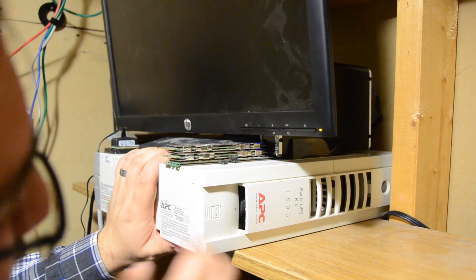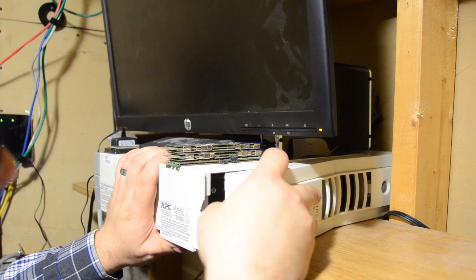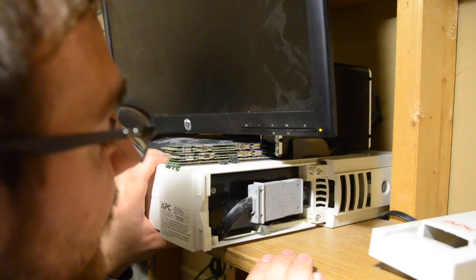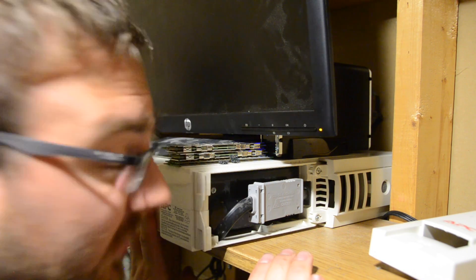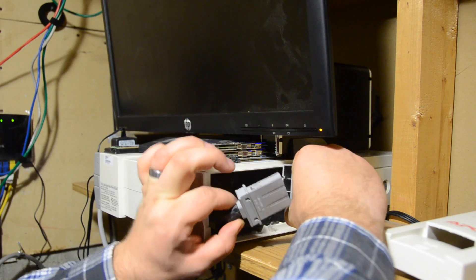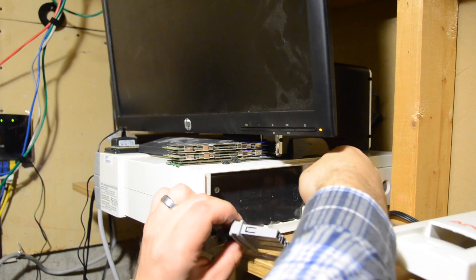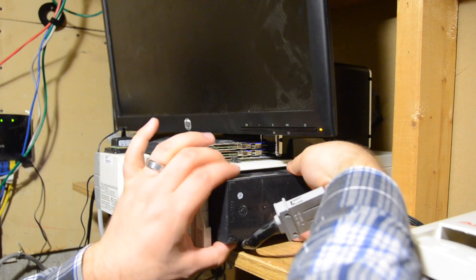I'm just going to take this cover off — it slides this way without too much force, kind of tilt it at an angle, and then take it off. This is all plugged in, so you've got to be careful. The batteries are hot-swappable though, so I can just unplug this and move it to the side, because this is what's going to be in the way when we remove the battery. Just tug gently, and out it comes.